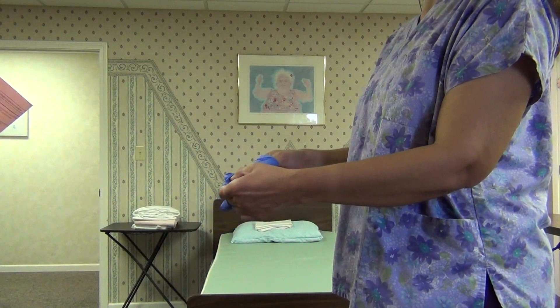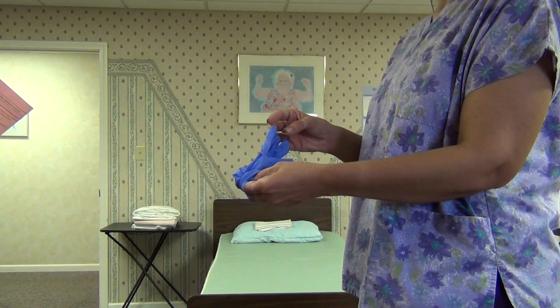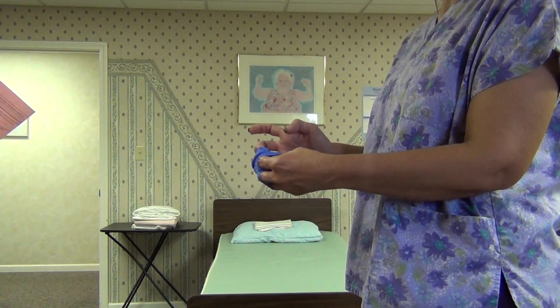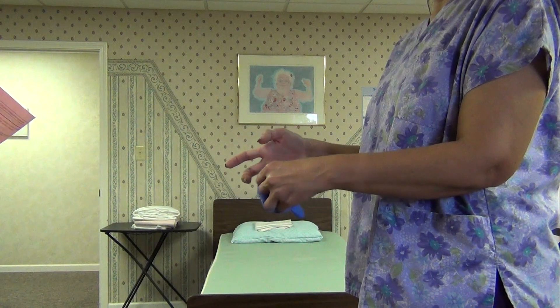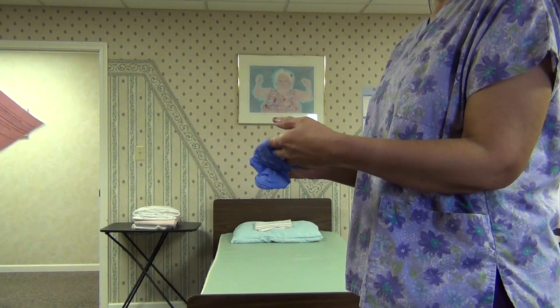Pull down glove and turn it inside out and pull off hand. Hold the glove with the still-gloved hand. Insert fingers of the ungloved hand under the cuff of the glove on the other hand. Pull down glove until it is inside out, drawing it over the first glove.